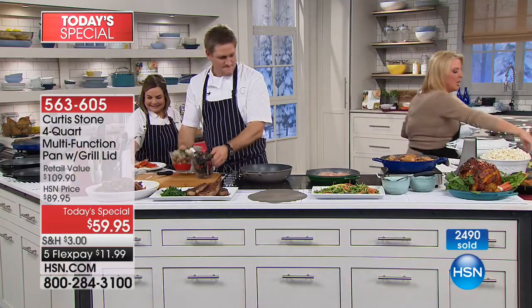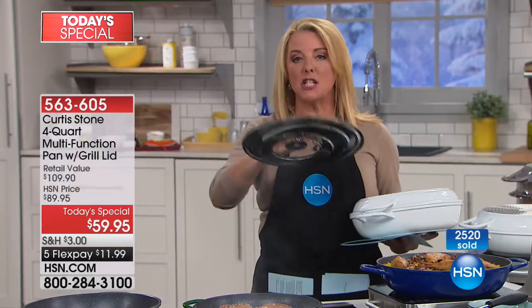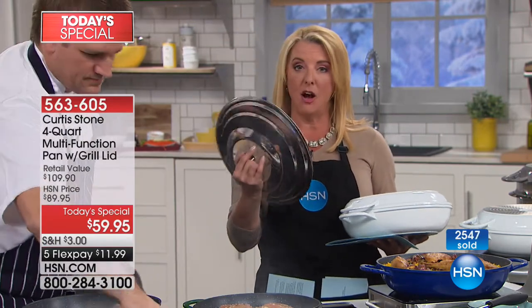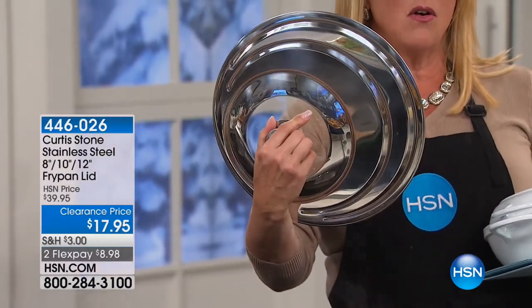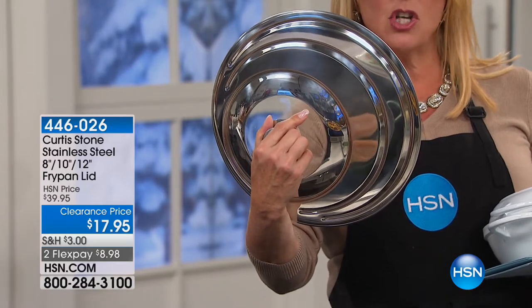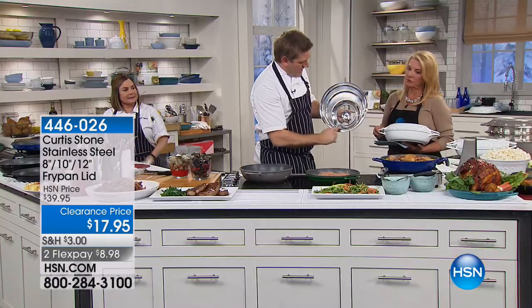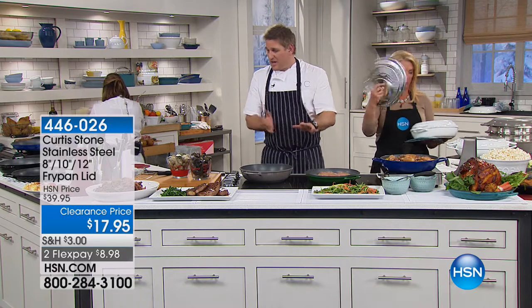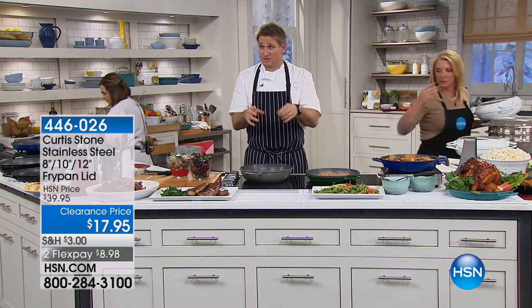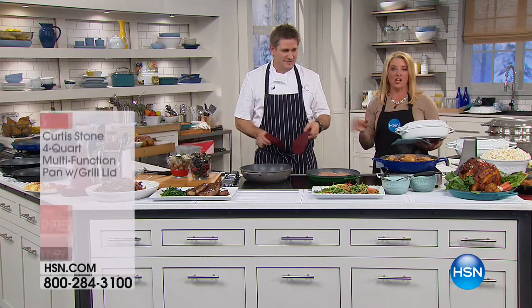I want to mention the universal lid from last hour. This pan will also work on both pans that come with the new set. The universal lid fits three sizes — 8, 10, and 12 inches — so you can put it literally on any pan. The other thing that fits on this pan is our universal steamer, which I'll get to in a minute. Greatest lid ever — you don't have to fiddle with stupid lids anymore, you just need that one.